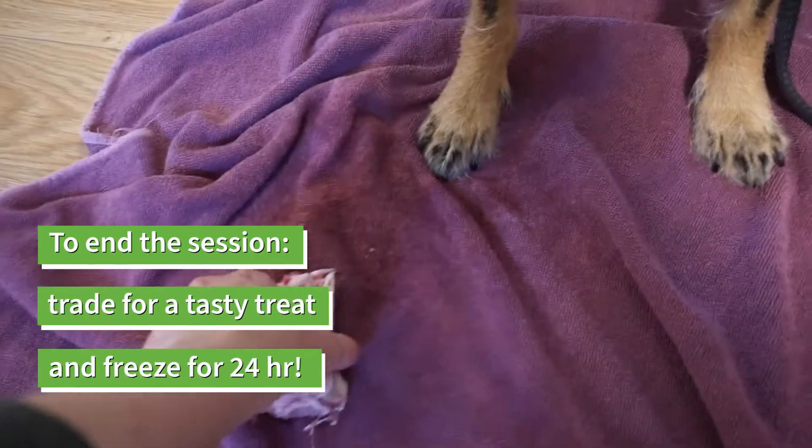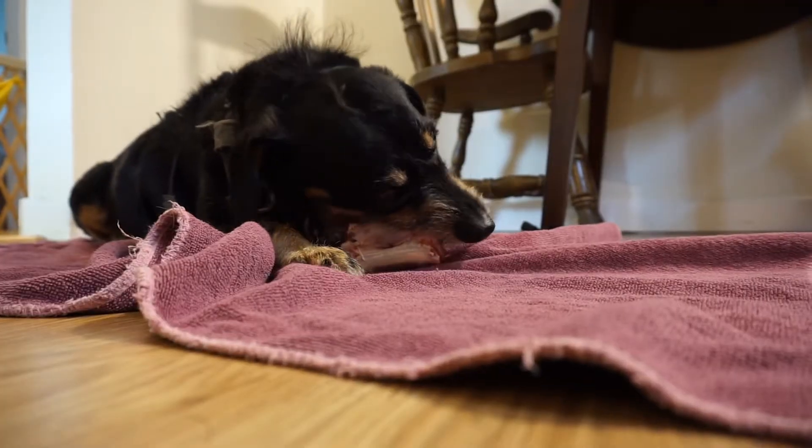To end a chew session, trade them for a tasty treat and freeze the bone for 24 hours before feeding again. You can feed a bone up to three times a week.